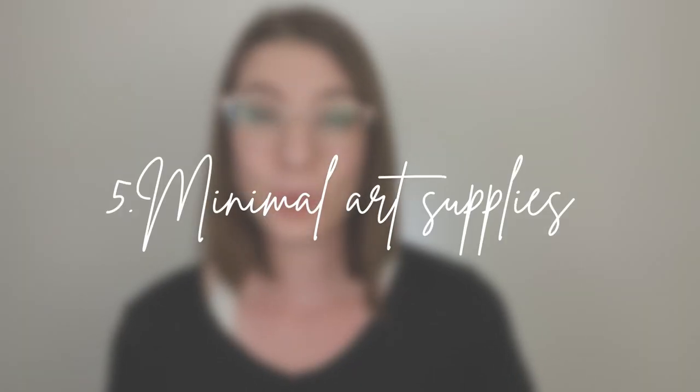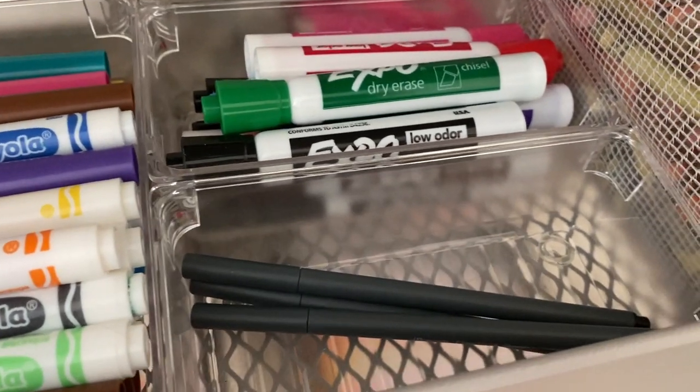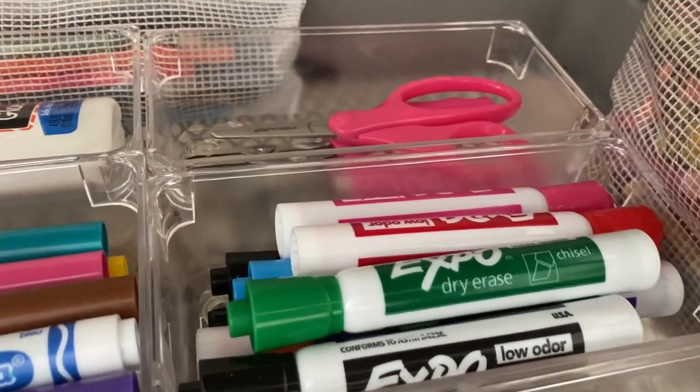Tip number five is to be minimal with art supplies. Just stick to two or three mediums, like crayons, markers, and colored pencils — those are the most commonly used in elementary. One pair of scissors and one glue per child should be enough. Going minimal on things like art supplies is essential for limited space and budget. Remember, it can always change as circumstances change.